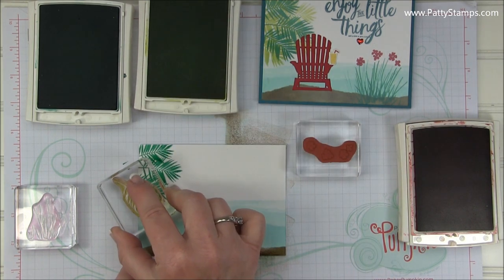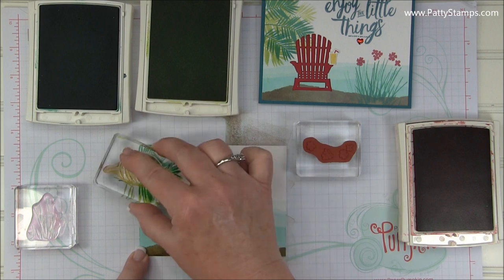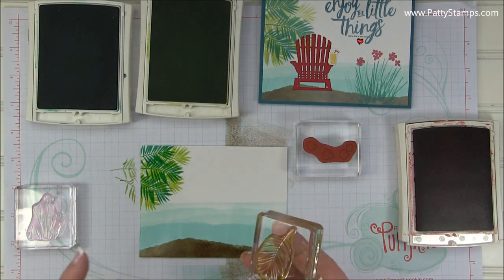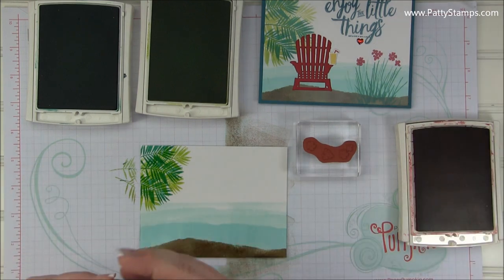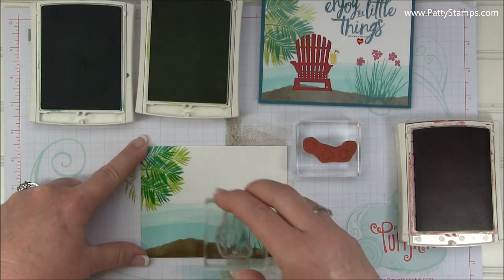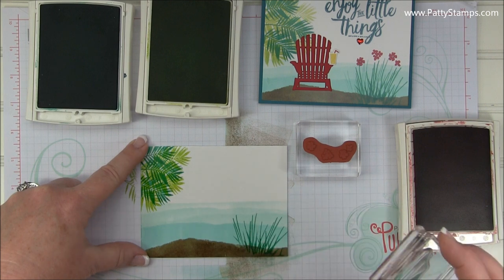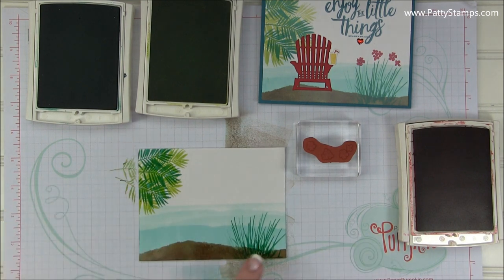I cleaned off my stamp and I'm going to add just some highlights here with Lemon Lime Twist. You can actually stamp a couple of times without re-inking, as you saw me do there. So now we'll move on to the grass. What I did was tilt it to the left, then straight up, then to the right, and without re-inking I stamped sort of in between. That gave a lot of depth and dimension to that grass.